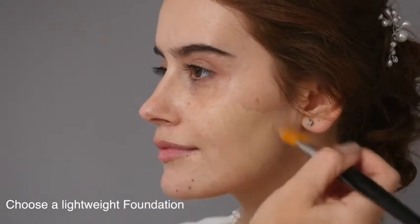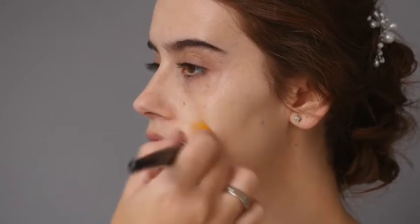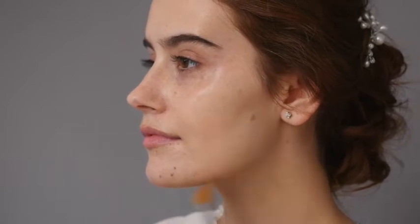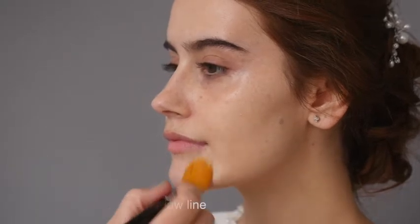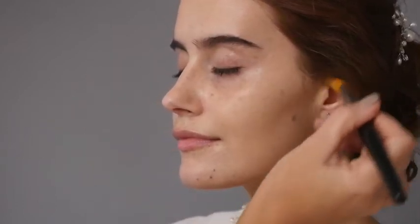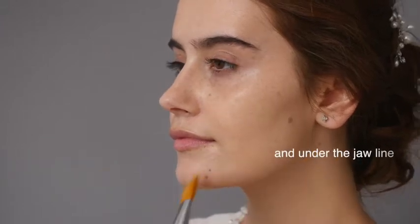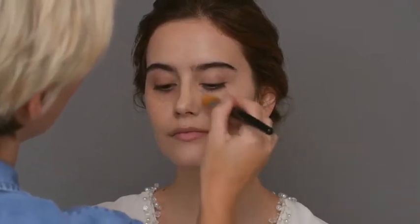I have selected a lightweight, buildable foundation and I'm applying this using a foundation brush. Remember when matching up your foundation it should blend in perfectly to the jawline. Apply this evenly to the entire face, not forgetting the ears and underneath the jawline. Use nice, light, even strokes.